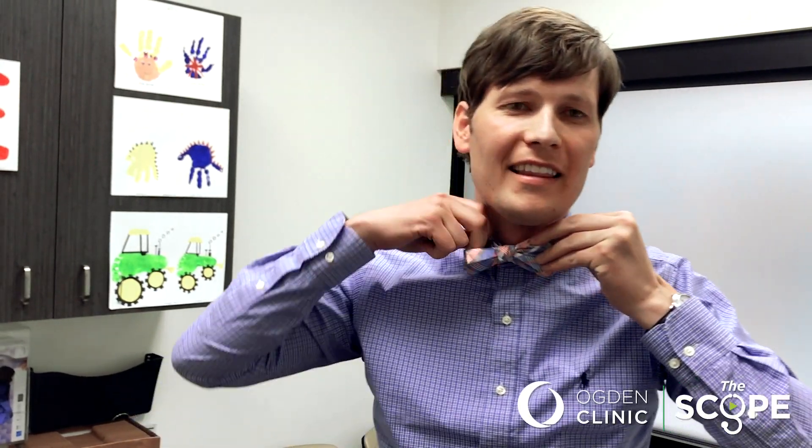Go around the loop, and stuff it, and then make it look pretty. And that, my friends, is how you tie a bowtie. Easy peasy. For more information, visit us at AudenClinic.com.